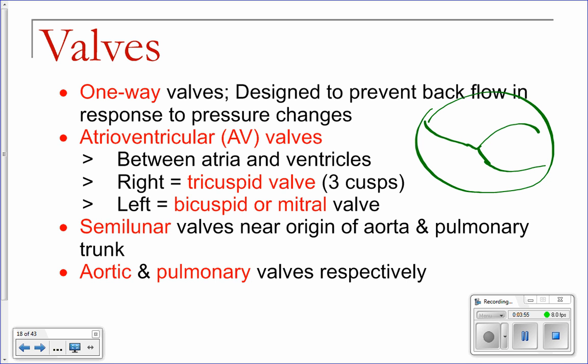When your ventricles contract, they build up pressure. As pressure builds up, these papillary muscles contract and these little flaps close. The valve separating the ventricle from your pulmonary trunk opens, and blood flows out that way — it does not go back into your atria. You've also got the same type of valve between your left atria and left ventricle, and another valve between your aorta and your left ventricle. So there are four valves total: two between your atria and ventricles, and two between the two main arteries coming off your heart.